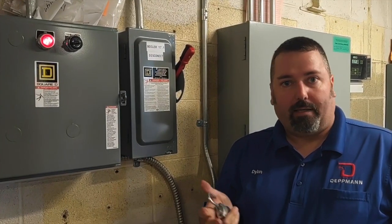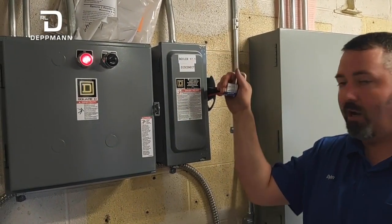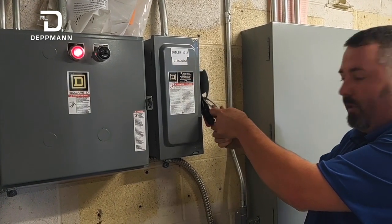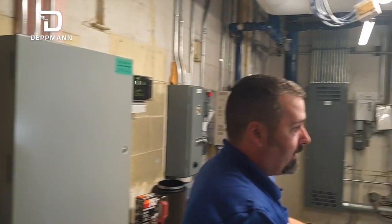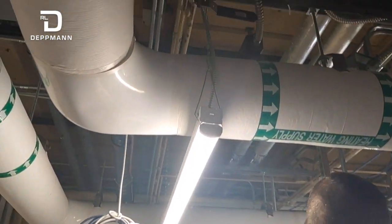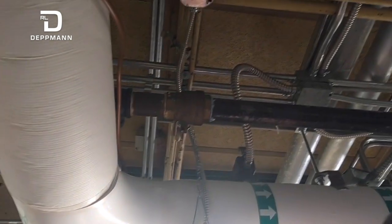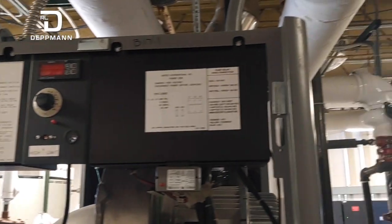Before you start working on any boiler, you want to make sure it's locked out and tagged out for safety. Shut off main power and lock it out — you don't want anybody turning it on while you're working on it. You also want to make sure you isolate your gas; our main valve is up here. Then go to the back side and shut off supply and return water.